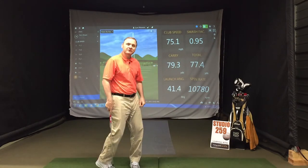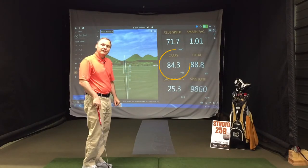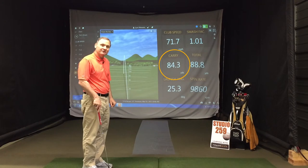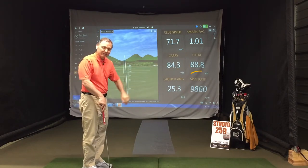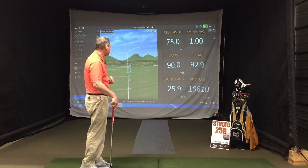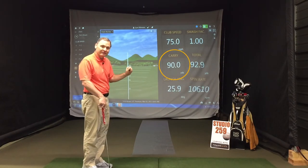He said he thought he had it, so I said let's hit a shot. Look at his very next shot — 84 yards. He added five yards. Launch angle went down, spin rate went down. I said great, let's hit another one. 90 yards on that one, launch angle stayed low.